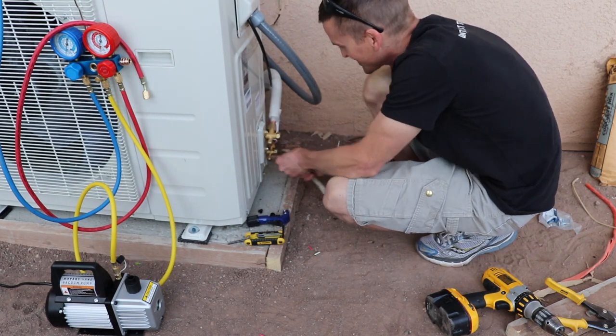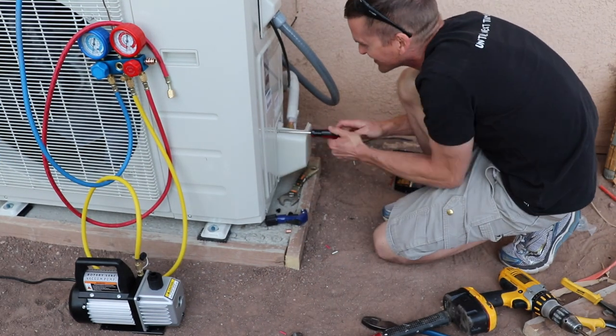The condenser comes pre-charged with the correct amount of Freon. All you have to do is open the valves with an Allen wrench.